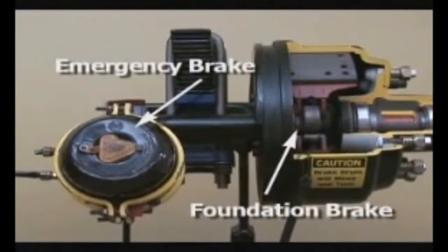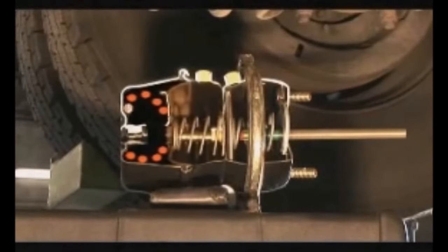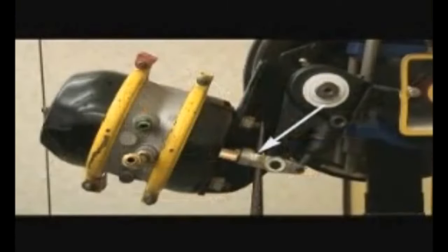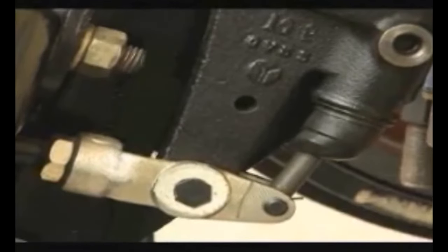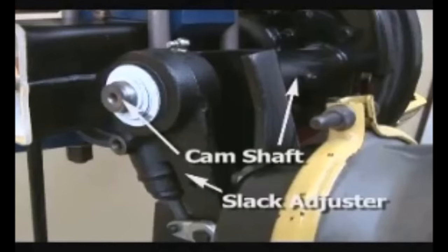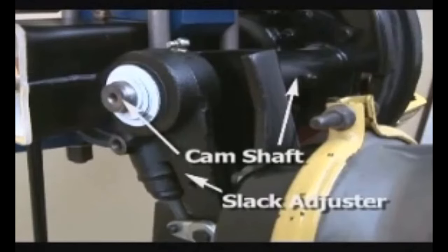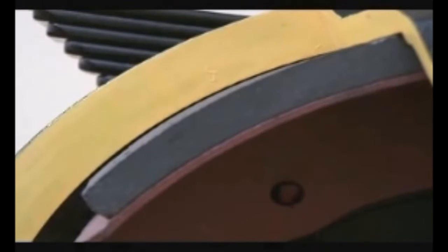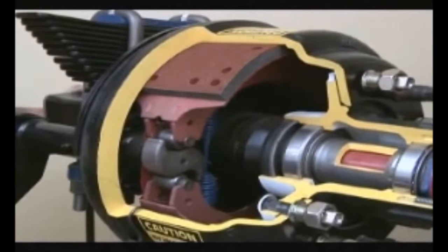Now let's take a closer look at the brake chamber to see how the S-cam or foundation brakes work. When the emergency brake is released and air forces the brake spring away from the brake drum, a rod connected to the brake spring assembly pushes out and away from the brake chamber. This rod connects the emergency brake to the service brake. When the operator depresses the brake pedal, increased air pressure pushes the rod away from the chamber, causing it to push against an adjustable lever-like mechanism called a slack adjuster. While one end of the slack adjuster moves away from the brake chamber, the other — called a camshaft — turns an S-shaped cam attached to the end of the shaft. As this S-cam turns, it forces two very thick brake pads or shoes apart and against the sidewall of the brake drum, causing friction which slows or stops the spinning axle and wheels.